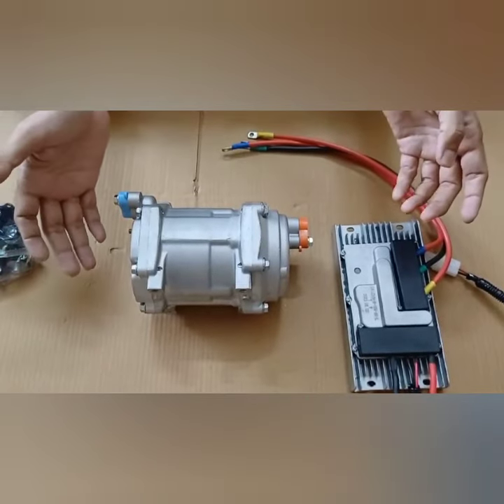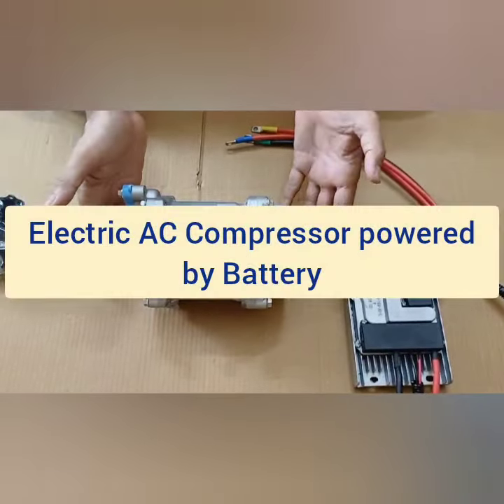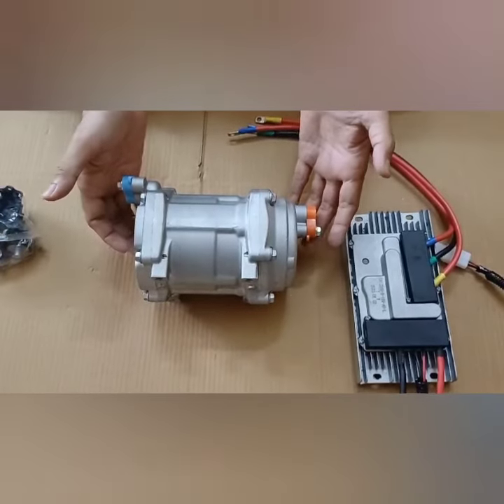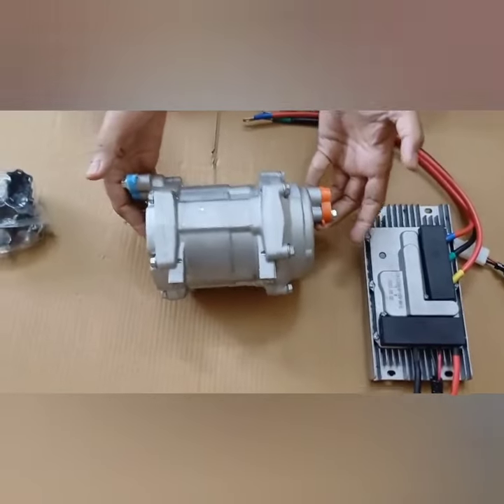Hello everyone, welcome to Shakti Enterprises. Today I'm showing you something very special. This is the compressor for electric, and the best thing about this compressor is that it runs on battery.